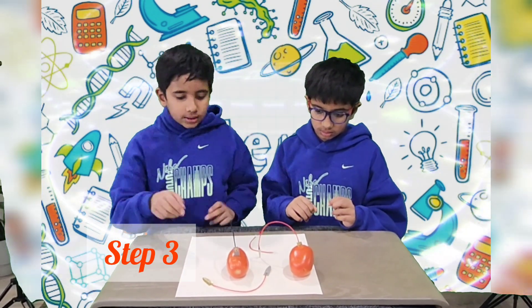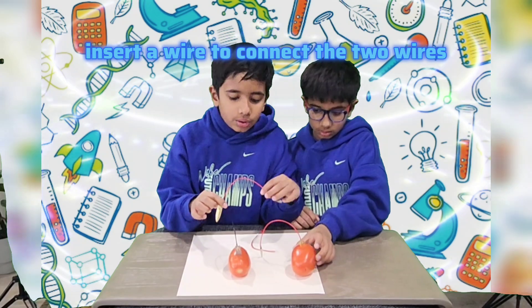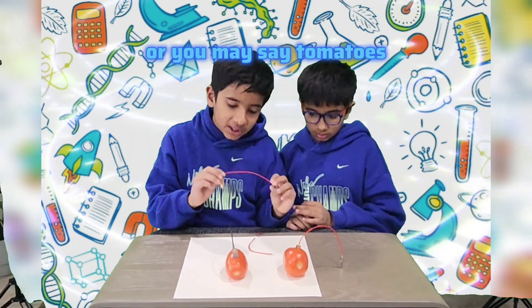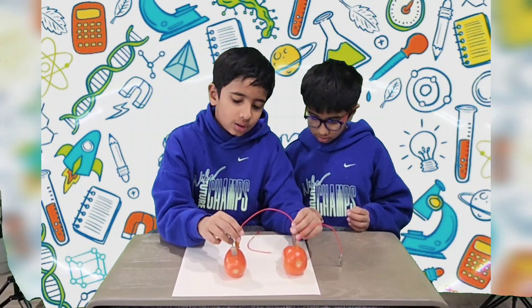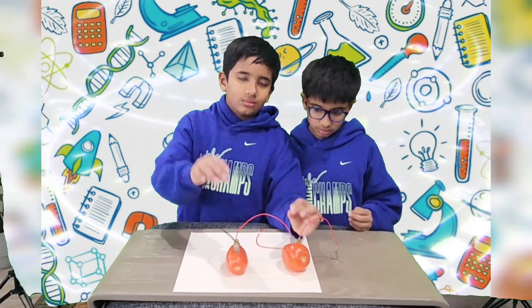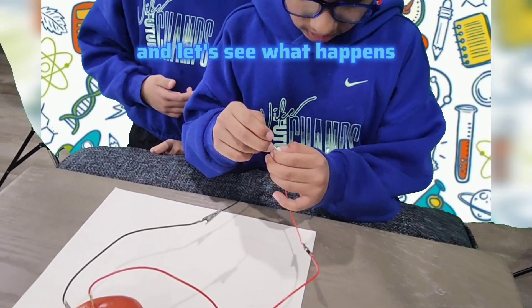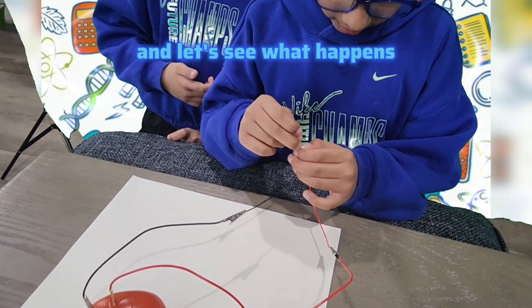Step three: insert a wire to connect the two tomatoes together. Now connect the LED light and let's see what happens.